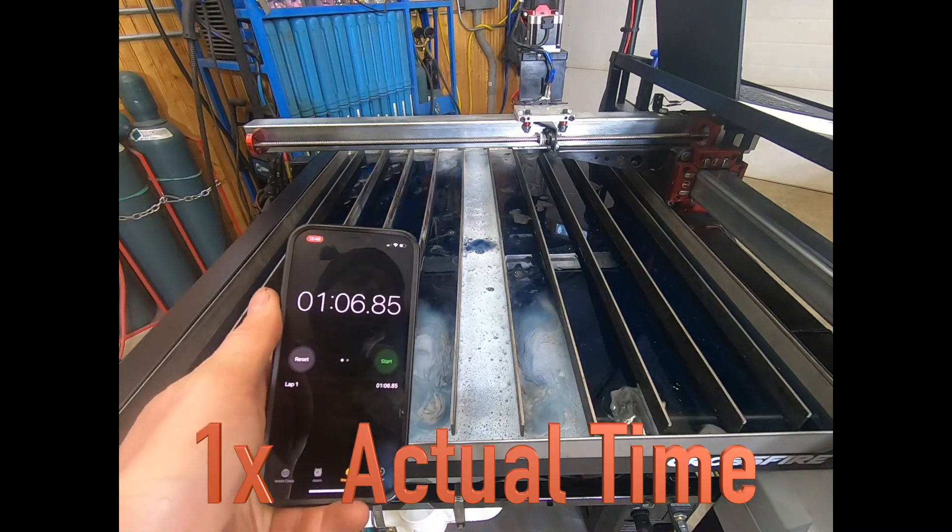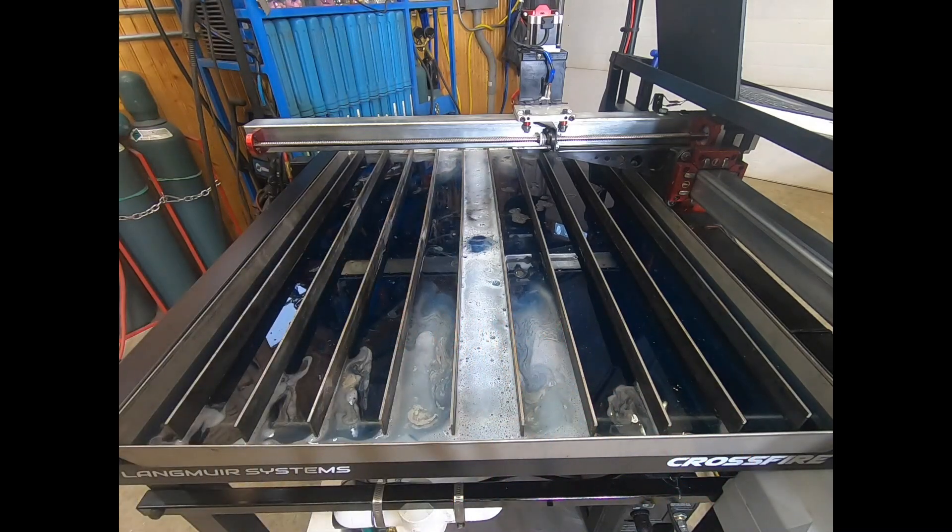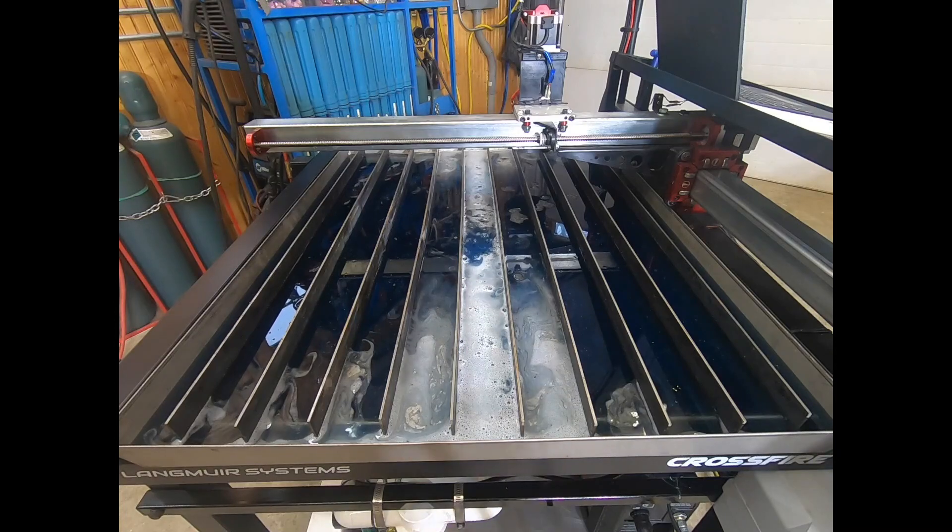One minute and seven seconds to fill about nine gallons.